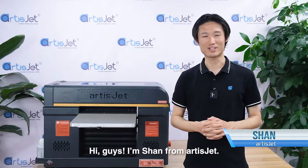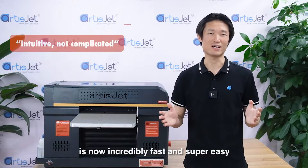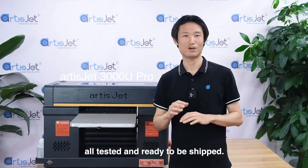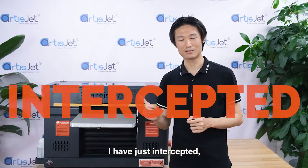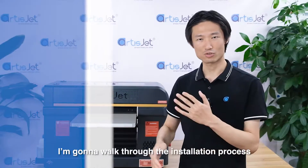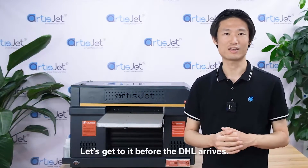Hi guys, I'm Sean from ArtisJet. Word on the street is that the installation process for ArtisJet printers is now incredibly fast and super easy after the system upgrades. And this 3000U Pro has just rolled out the production line, all tested and ready to be shipped. I just borrowed it for a few moments. I'm going to walk through the installation process and see if it's really as simple as advertised. Let's get to it before the DHL arrives.